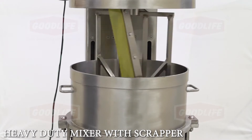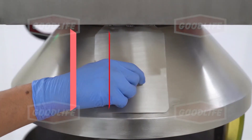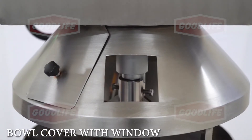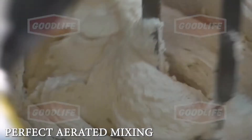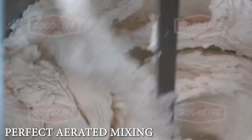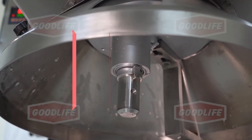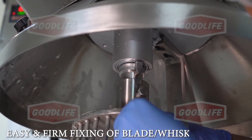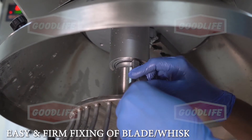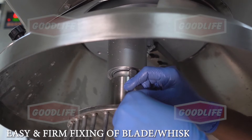The scraper ensures that the material is mixed properly. There is a bowl cover with a window to ensure that wastage is eliminated while mixing at high speed. The blade and scraper are specially designed for quick and homogenous mixing of cookie dough or fluffy cake batter. The cookies blade or cake whisk is firmly fastened with cross bolts for noise-free and long-life operation at high speed.